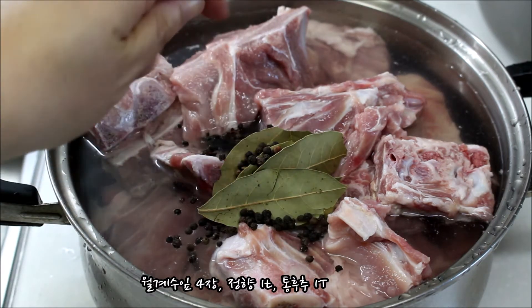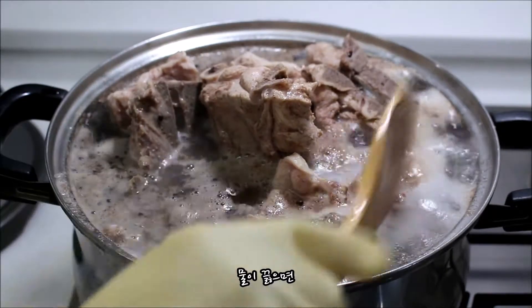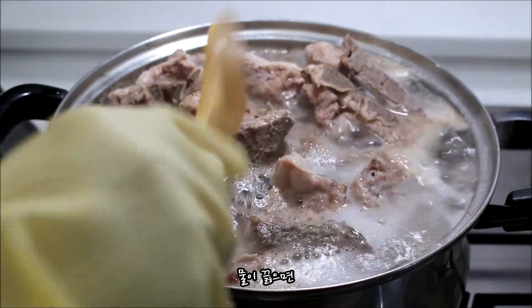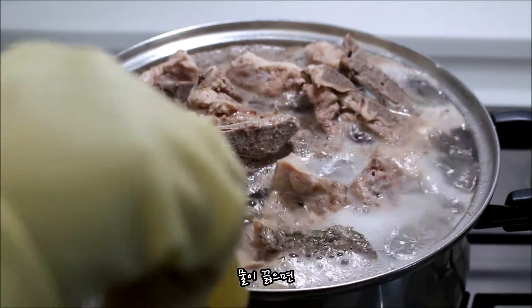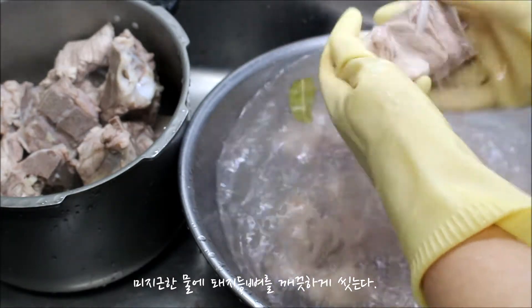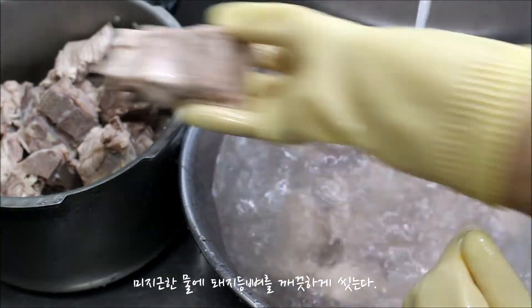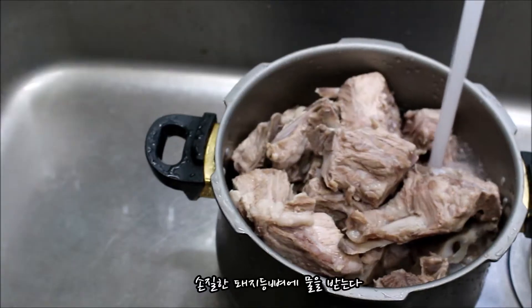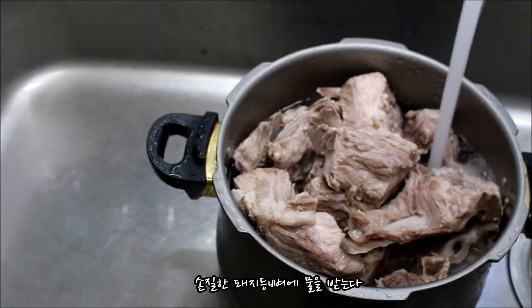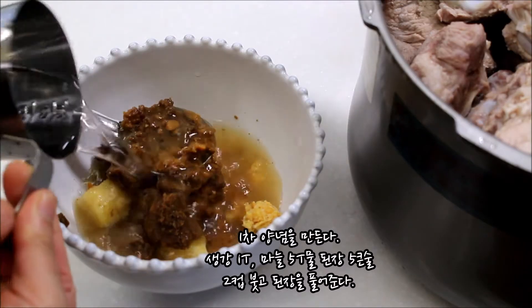I want to make a small sauce. Now to make a sauce in the bowl, add the water to the boil, then add the salt to the water.